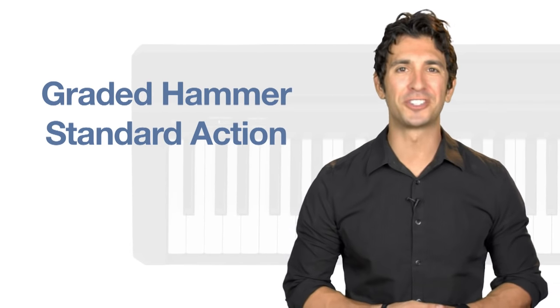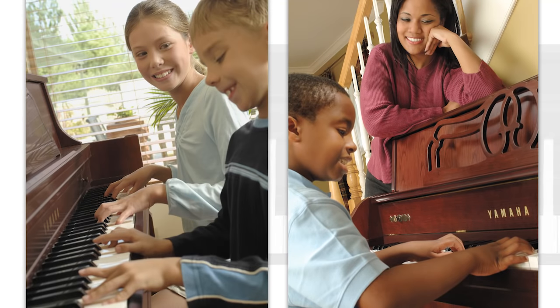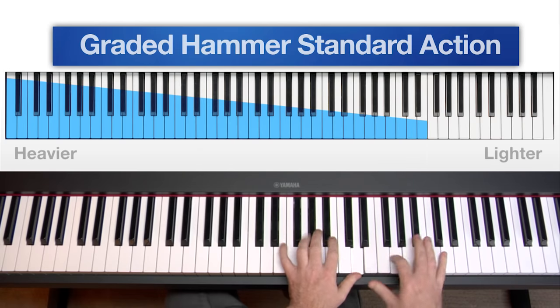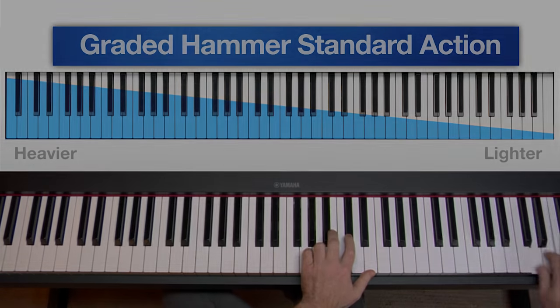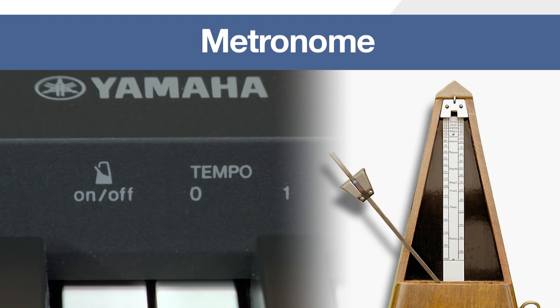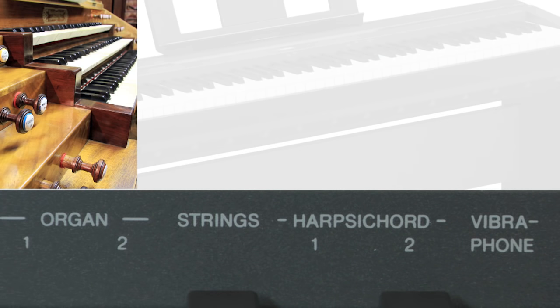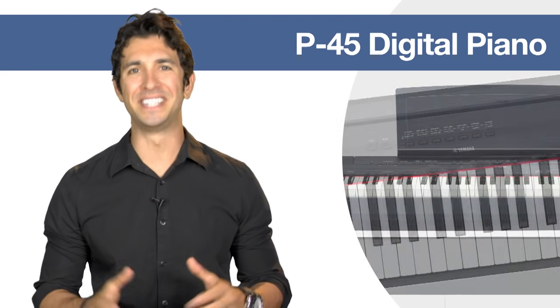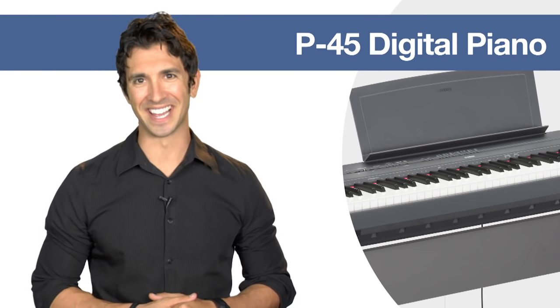Yamaha's graded hammer standard keyboard action replicates the response of an acoustic piano, in that the lower notes respond to a heavier touch, while the higher ones are lighter and more delicate. With a collection of amazing piano sounds, practice assist tools like a metronome, and even additional voices, the P45 is an ideal starter piano for beginners and hobbyists alike.